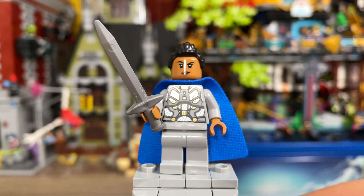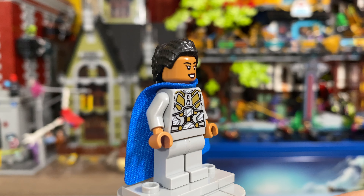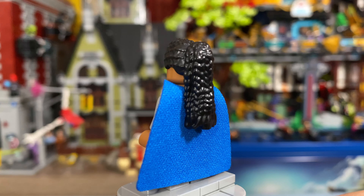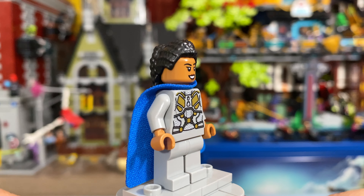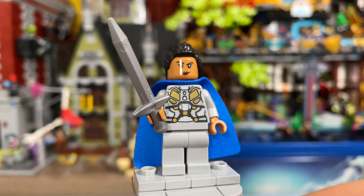After that, we have Valkyrie, and she comes with her Dragon Flame Sword. This is one of the better figures within this set, using the phenomenal hair and face prints from the Goat Boat set, as well as a very detailed torso print. Again, this is yet another figure that could have used some leg printing, but nonetheless it's still a very solid figure. I should also mention that Valkyrie has an alternate facial expression with a big grin.